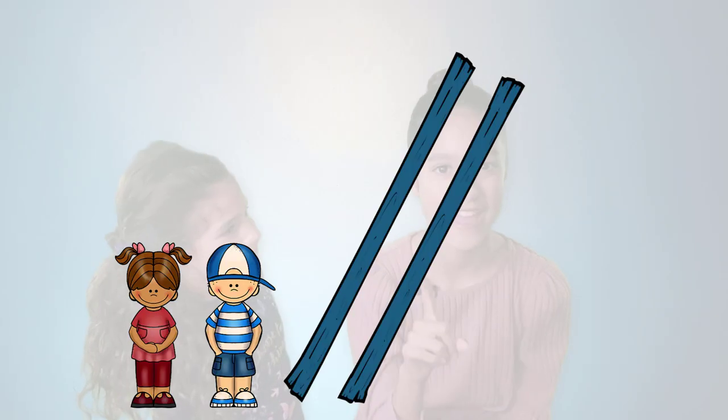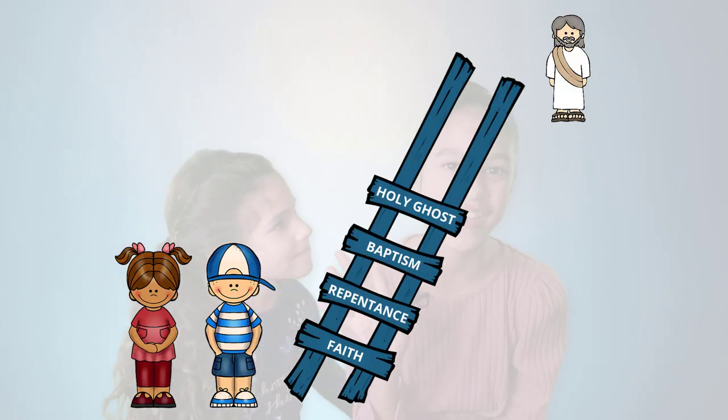There are steps we need to take to live with God. The first four steps are part of the Articles of Faith, number four: faith, repentance, baptism, and the gift of the Holy Ghost.